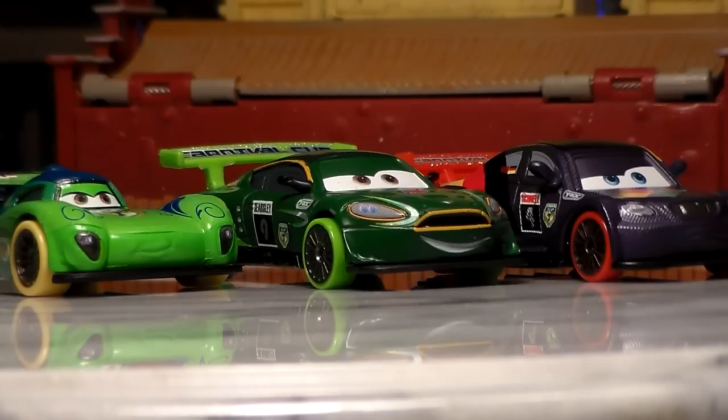And to get a sense of how he looks with other Carnival Cup racers, here he is with Carnival Cup Carlo Veloso and Max Schnell. Very cool — they look very nice together. And I'm definitely still happy to add him to my collection, even though I do wish the Carnival Cup was a little bit better than what it is.